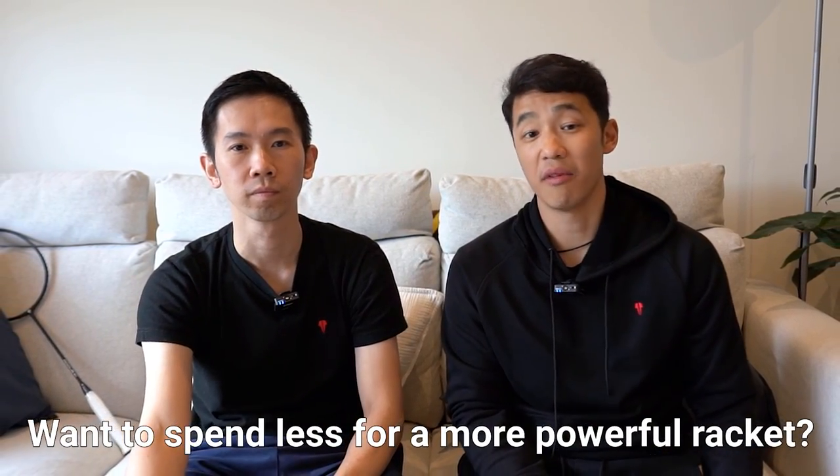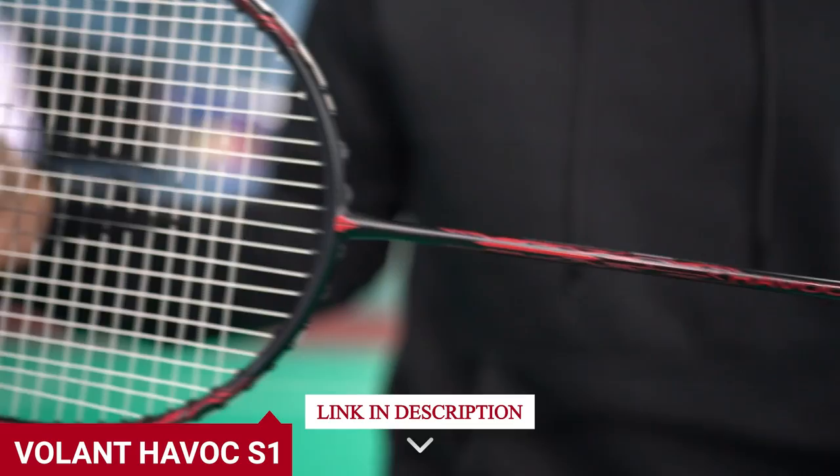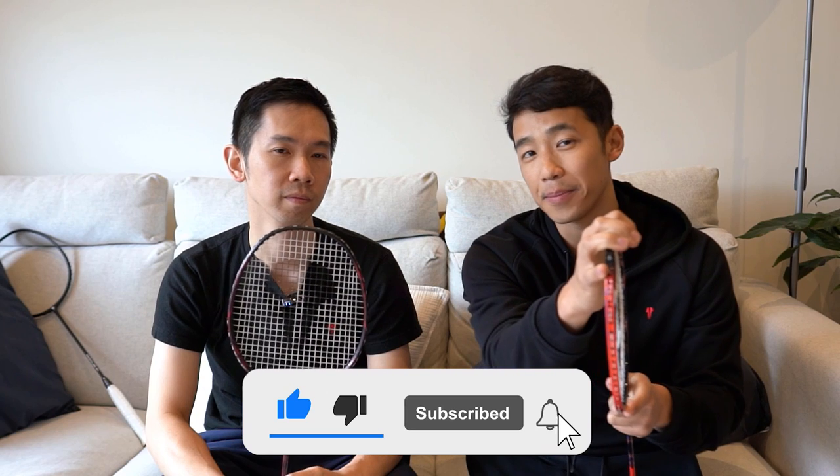But if you want to spend way less and you need a powerful racket that's way more forgiving and easier to control, then you really do need to check out the Volant Havoc S1 — you can check it out up here, and the link to the website is in the description below. Thank you for tuning in to this one. If you haven't liked this video yet, now's the time to smash that like button, subscribe, and stay notified by pinging on that bell.